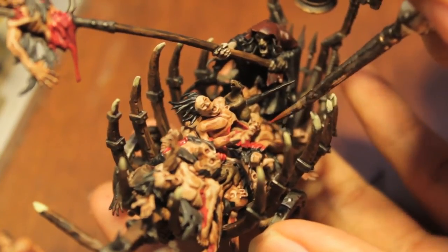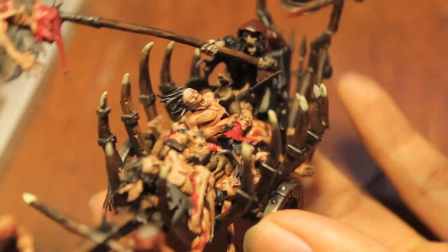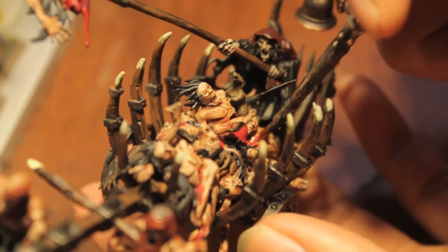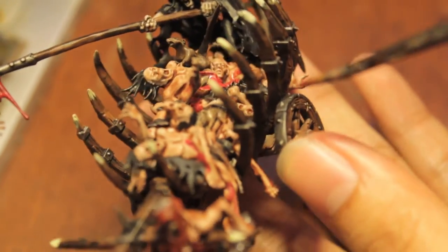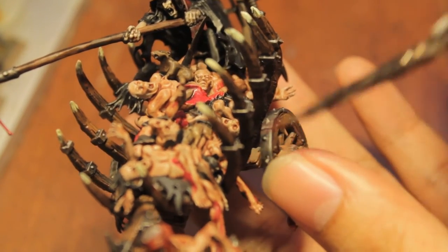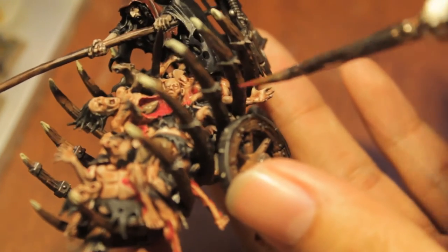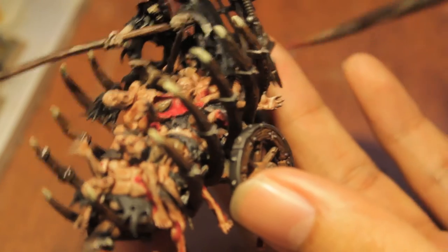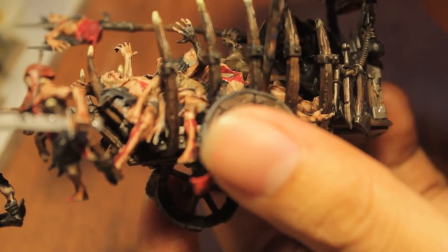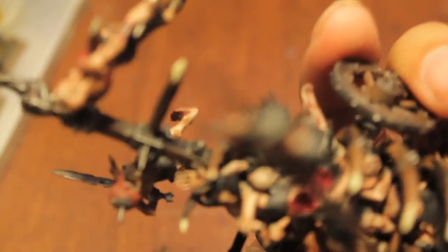Also, I think it was Hippo — one of my subscribers and guys that I can always rely on to leave me some good helpful feedback — who said that he thinks the blood should be a little darker or brighter, one of those. And I say, you know what, you're absolutely right, whichever one you said. So I'm going to add more blood and make it darker in the dark areas and lighter in the light areas.